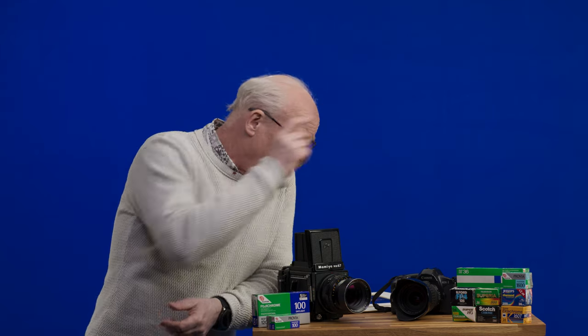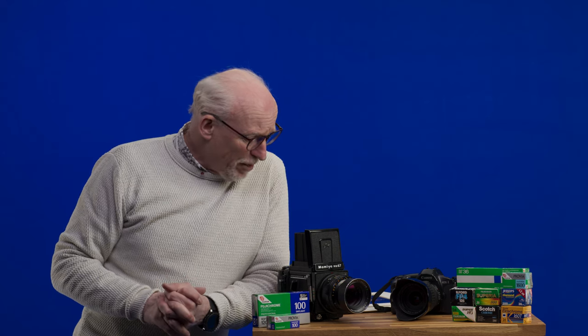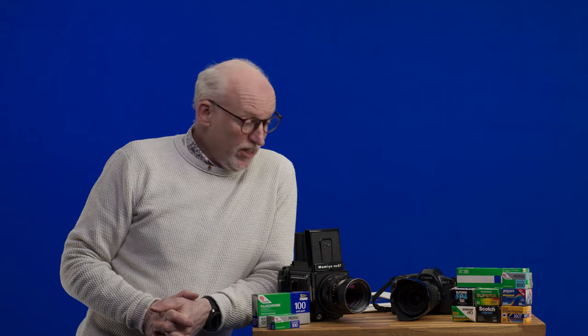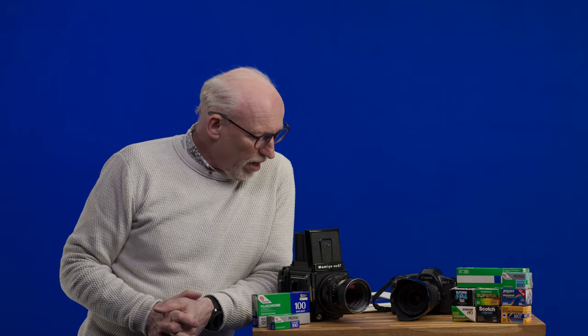Here's our review of the Dehancer plugin for Resolve, and it's given me a reason to get out my old cameras. Here's a 35-36 year old EOS One, and here's a Mamiya RB67. I actually have no idea how old this is, but back in the day when I used to use these cameras...